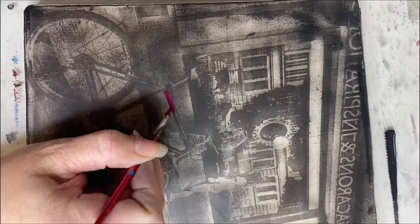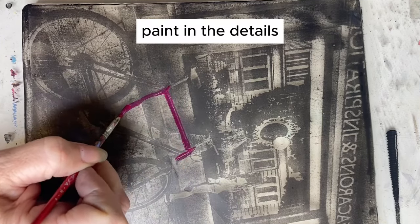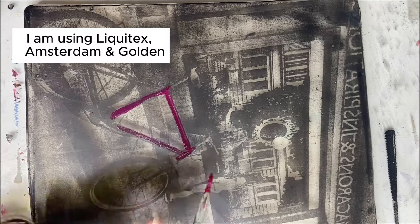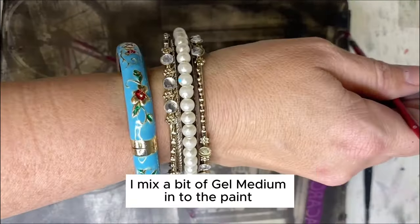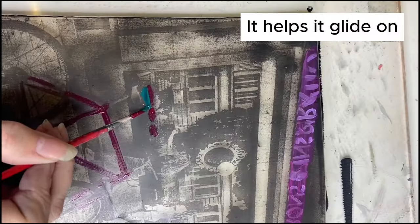Once that's fully dry, I go in and I start layering in my reverse painting. This part is really important — think about what colors you want to see first. Consider the color schemes that you're working with and think about how they blend together.